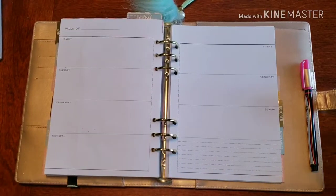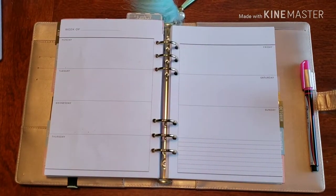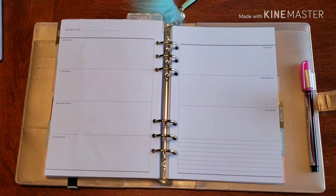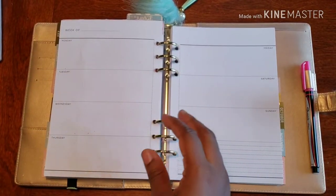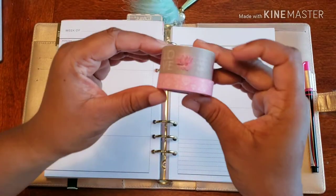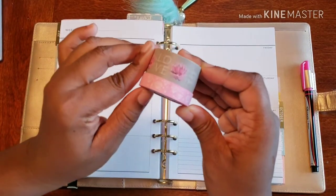Hello and welcome back to Plans on Planning. Here we are in my social planner, and we are going to make this fabulous for the week ahead. We have this super cute washi tape to use.